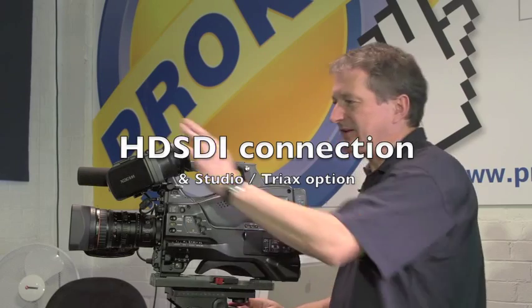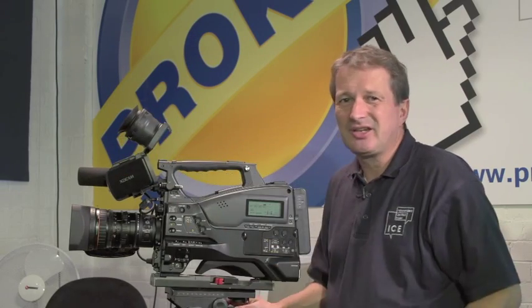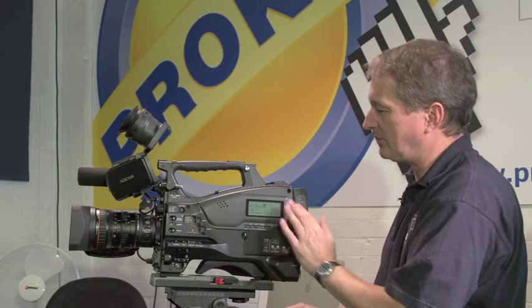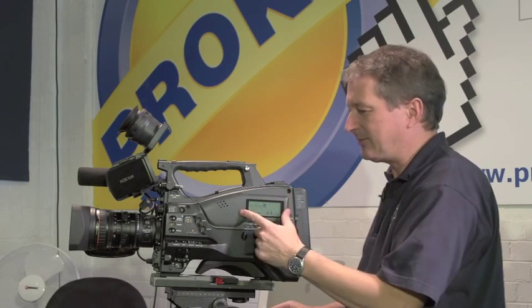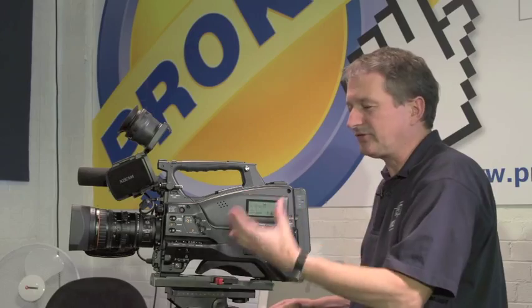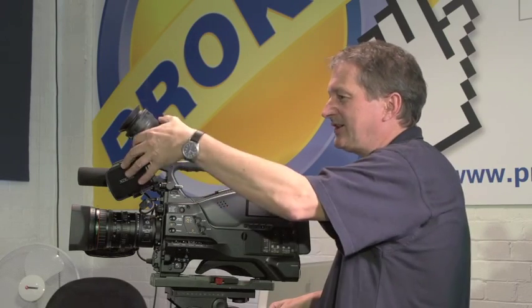We were talking about the viewfinder and how good it is and the way you can flip it up to see the image. Because that viewfinder is so good, there's no real need for a flip-out screen on the side of the camera. So the screen on this particular camera, unlike the 500, doesn't show you the playback image, but just gives you timecode, audio levels, meters, and information of that nature — it doesn't flip out to become an extra screen because you've got this extremely nice viewfinder.